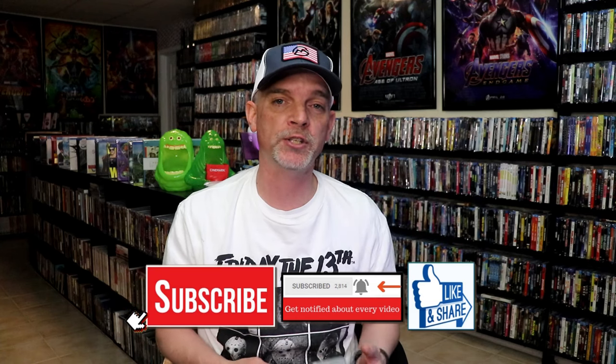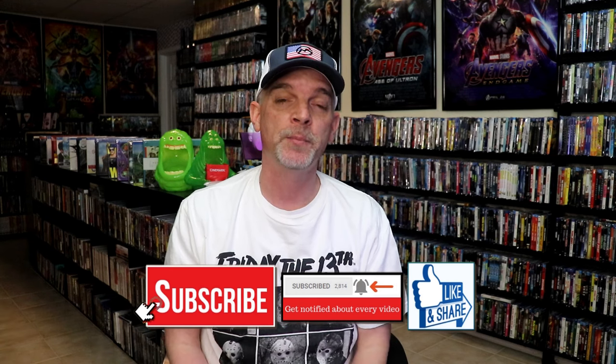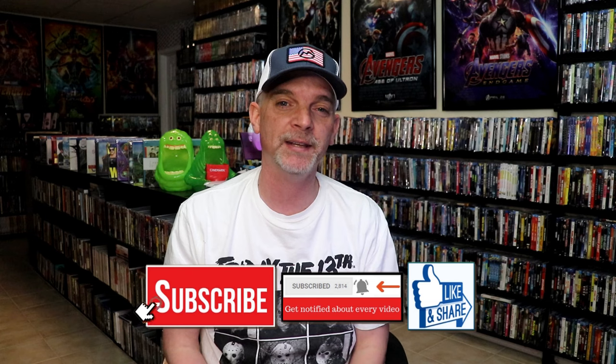Please leave a comment below. Let me know what you think about this particular steelbook unwrapping, and also let me know your thoughts on Unbroken, because I really do enjoy reading your comments. Thanks for taking the time to watch this video today, and we will see you next time.